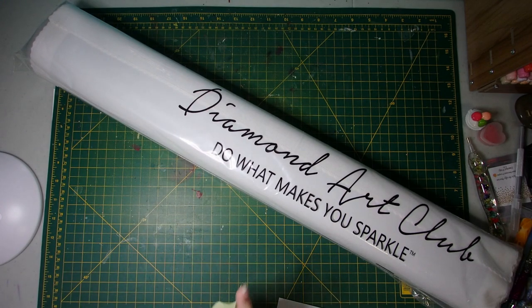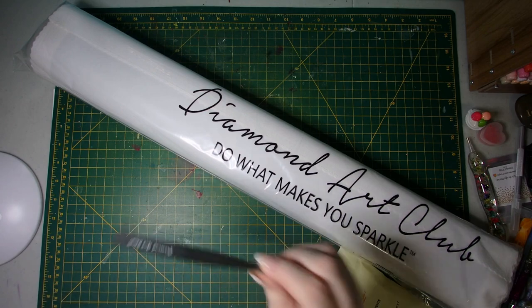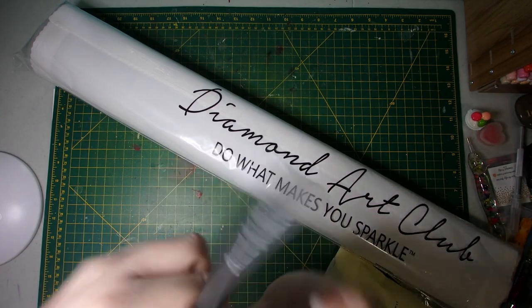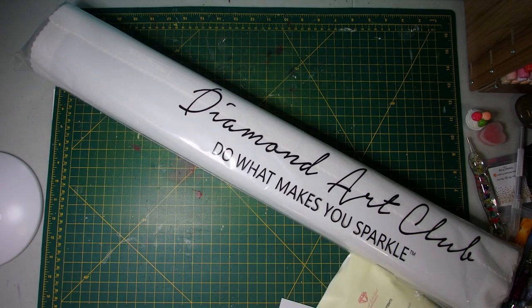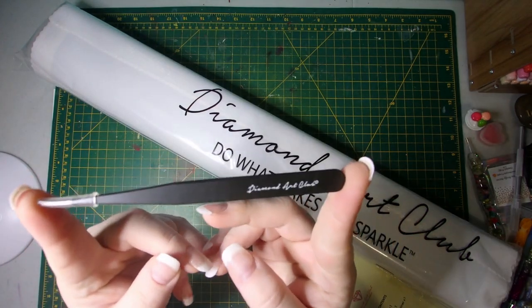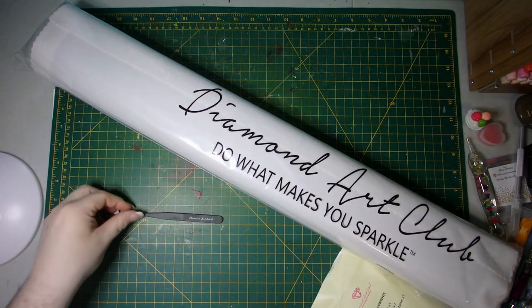Of course, we'll break into the kit and see the goodies that everybody likes to see. Because it is a square kit, it does come with the... Oh my goodness, I am just a mess and I lost the cover part to my stabby tweezers. Oh, there it is. These things are very, very sharp when you don't have the protector on. So yeah — the Diamond Art Club branded tweezers.